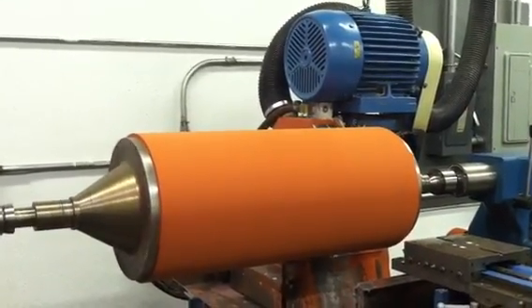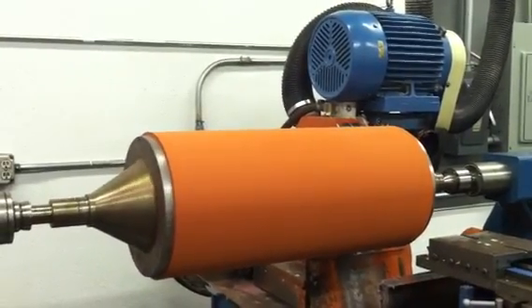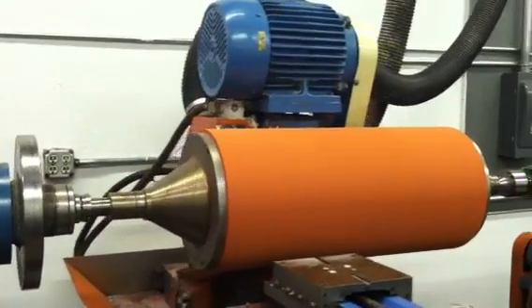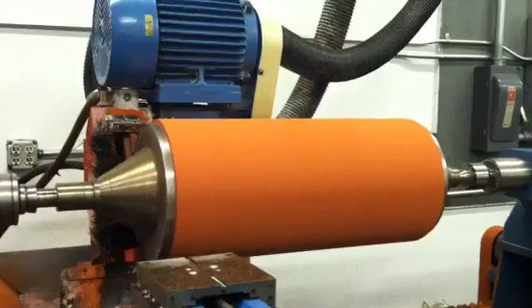Let's take a look at this one. The roller will now be inspected and measured and shipped out to our customer.